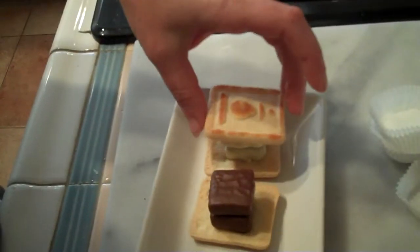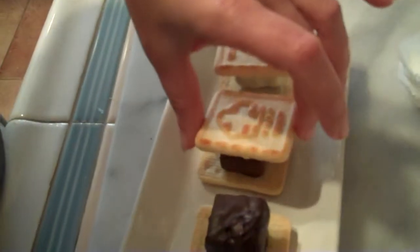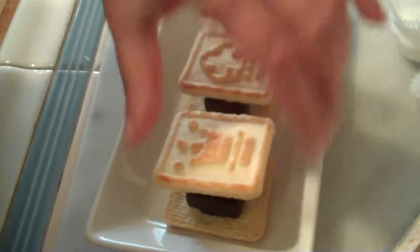Now all we do is put a cookie on top, face up. You will see that this is a really nice dessert — it's very easy and quick to make.